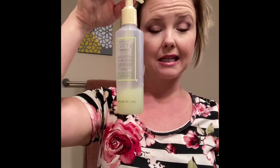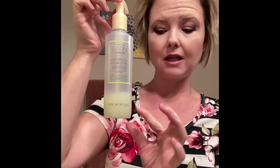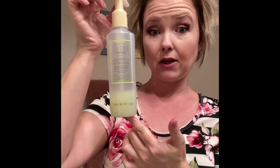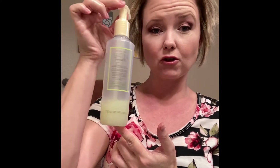Step two is the Smoothie Scrub. This comes in either fragrance free — which is more of a white color — or in the White Tea and Citrus fragrance, which is amazing, very light, almost like a spa. Put a little bit on your hands — about one pump or a little less, because a little goes a long way. You'll see it has little beads in it, which help exfoliate your hands. That's why it's called a scrub.